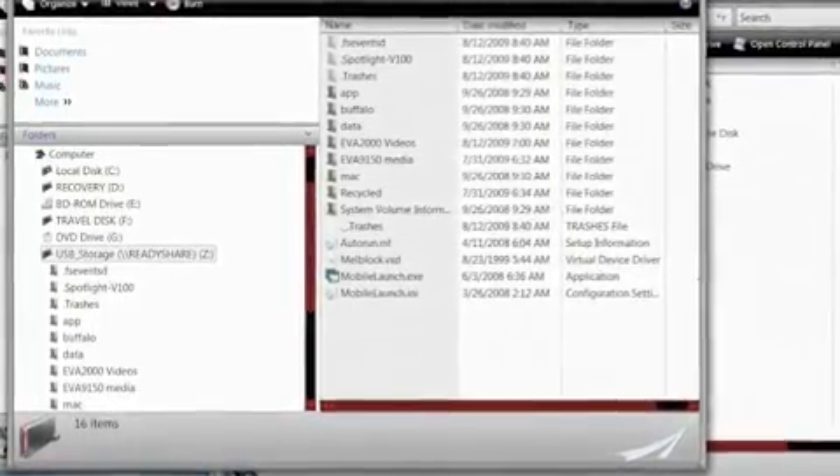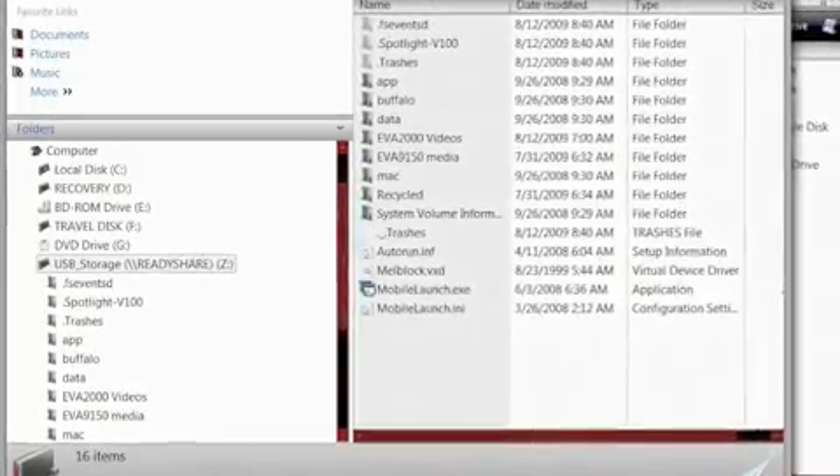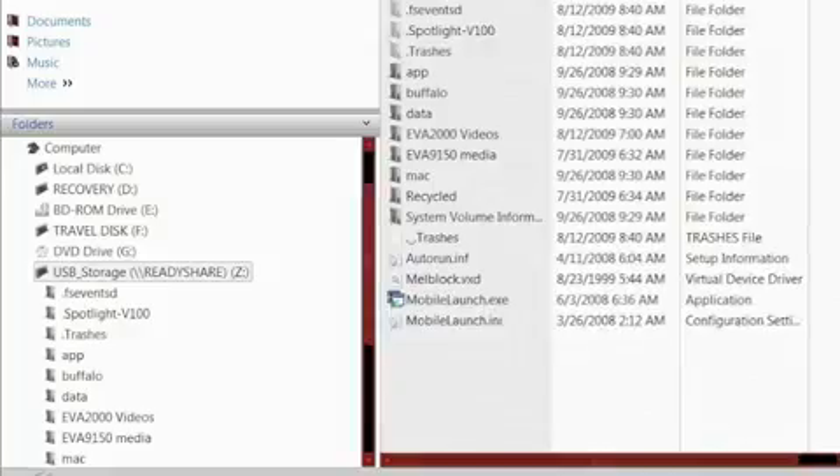Alternatively, Netgear has also provided a utility called ReadyShare Connect in the installation and utilities CD. Simply run the utility to access the hard drive and map the network to any PC automatically.